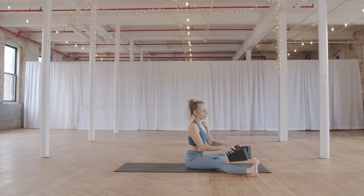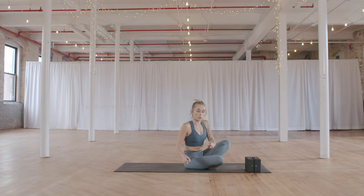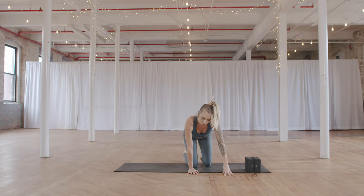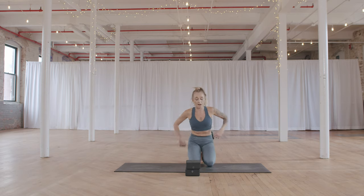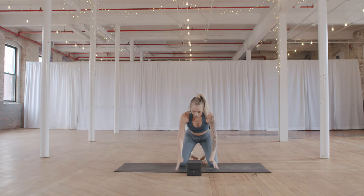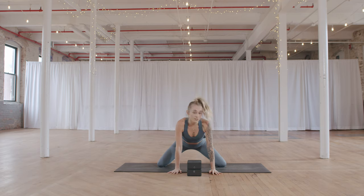When you are ready, coming back up. We're going to move to another hip stretch — keep your blocks close by. Take your feet in towards each other, cross your ankles, and turn towards a long edge of your mat. We'll take a frog pose. Place your blocks right at the edge of your mat, stacked one on top of the other.